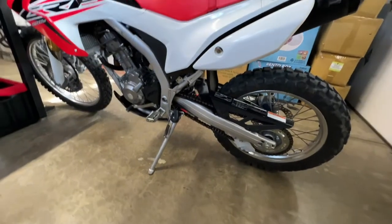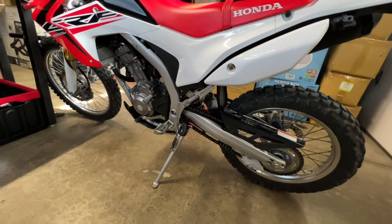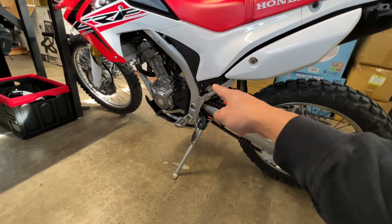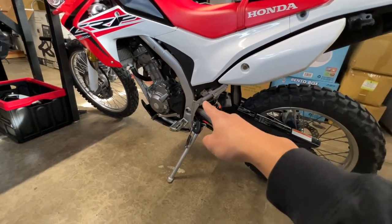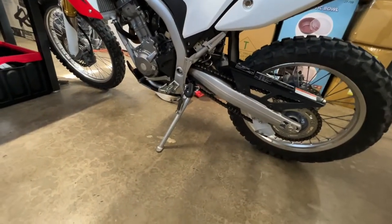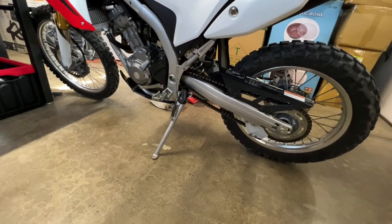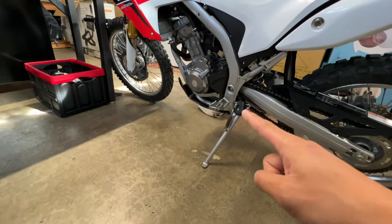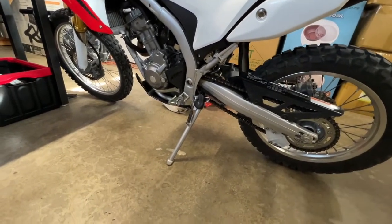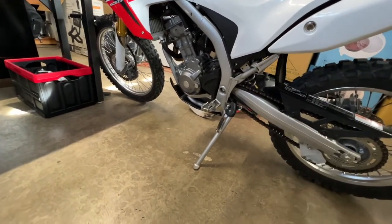Going over small things — I thought the bike was pretty squared away when I purchased it, and it was, but there were some things that needed adjusting. There was a missing bolt right there that holds the battery cover, and it was kind of stripped out so I had to wiggle it back and re-thread it. The chain was super sloppy with chain lube everywhere on the rear of the bike, so I had to clean that up. There was also a lot of gunk in the front sprocket from excess chain lube one of the previous owners had been using, so I cleaned that out too.